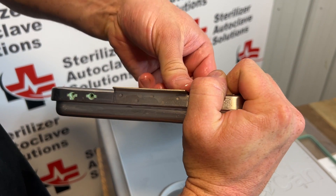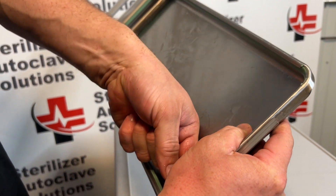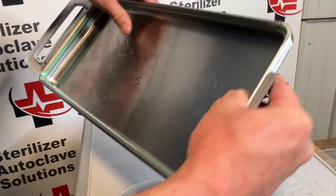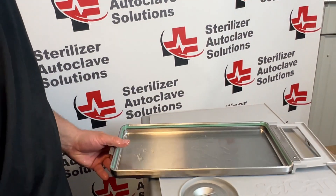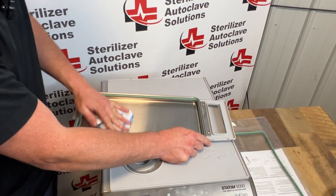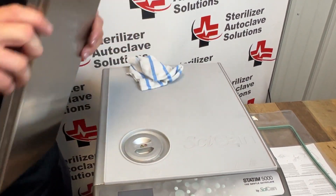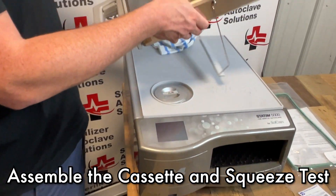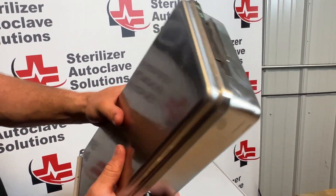That looks pretty good. We want to inspect the corners and make sure the nubs are in the corners. If you need to adjust, put your finger in the groove and slide. I'm going to wipe out this cassette — this will leave residual water on your lid. You can use stat dry to cut down on that oil. Put the top and base back together and give it a good squish test — squeeze it and make sure air is coming out the back.